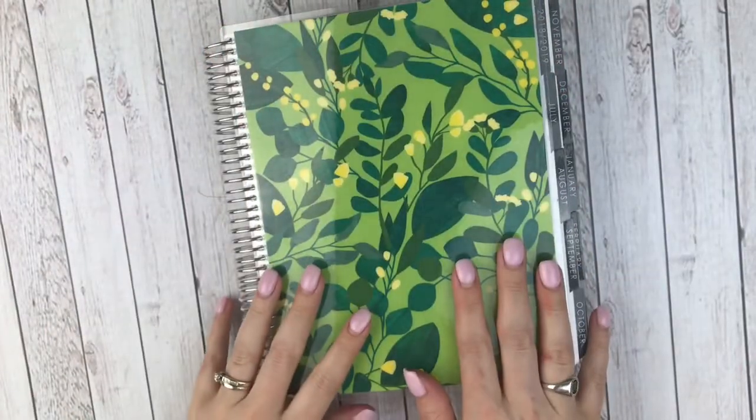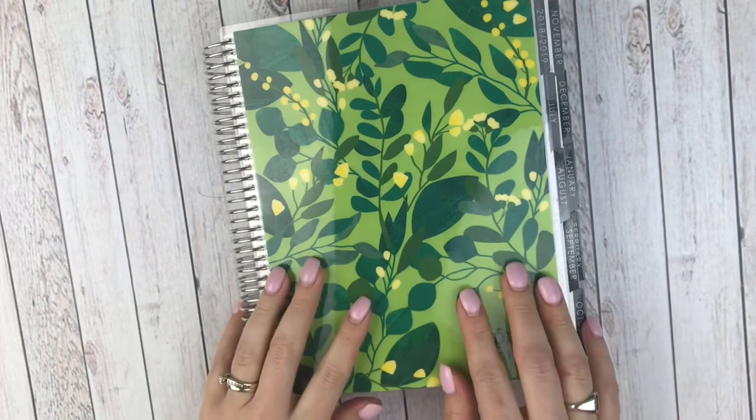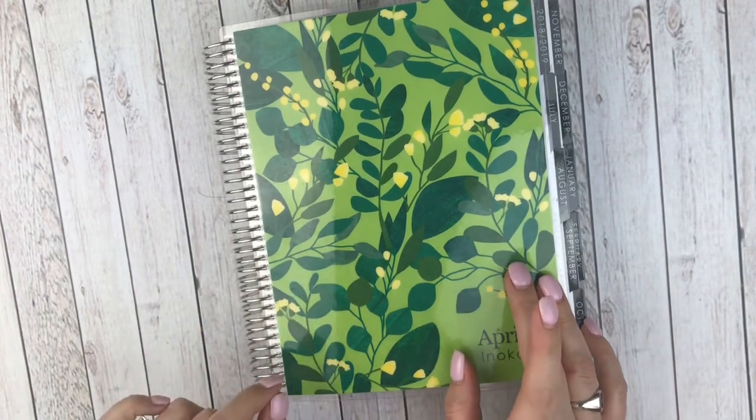Hey guys, this is April at Georgia Girl Plans. I have a flip-through video for you today. What is a flip-through and a deconstruction?